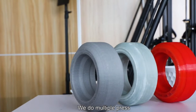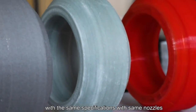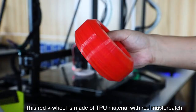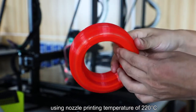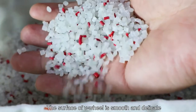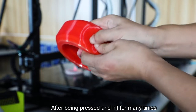We do multiple press and impact tests with three V-wheels made of TPU, PA, and PP material with the same specifications and same nozzle settings. This red V-wheel is made of TPU material with red masterbatch, using a nozzle printing temperature of 220 degrees centigrade and hotbed temperature of 80 degrees centigrade. The surface of the V-wheel is smooth and delicate with good elasticity and flexibility.